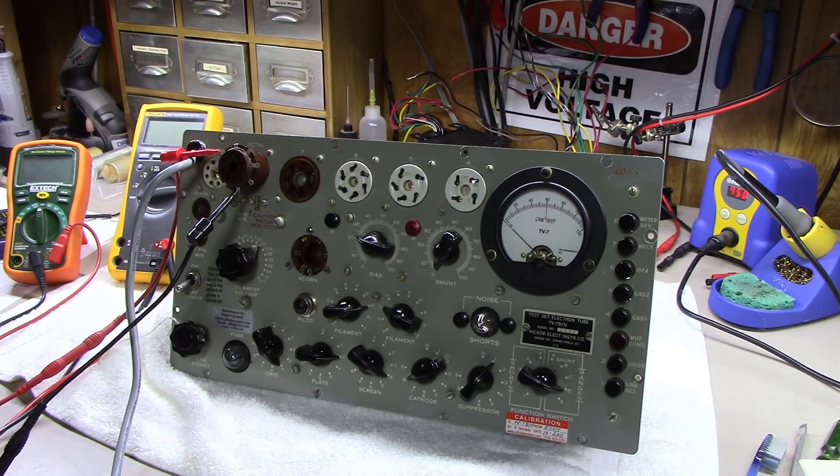But this thing had been put in storage while someone was moving and it took a great fall, which caused a couple of issues. I'm going to show you what those issues are. One of them is a pretty common issue on the TV7, and if you don't fix it you'll never get one of these calibrated properly.